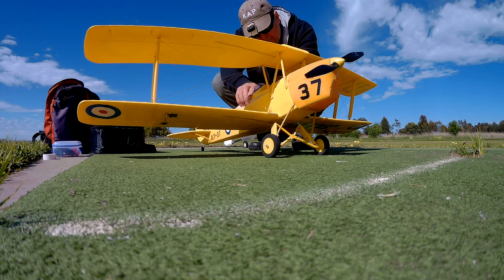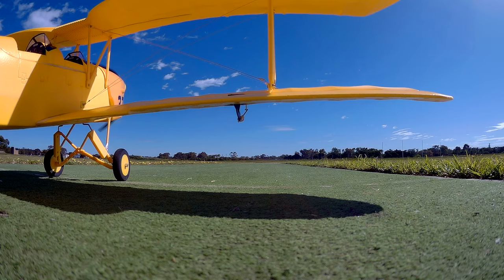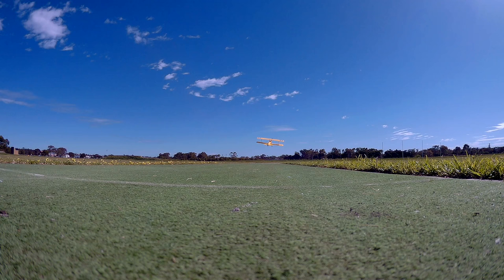Carefully check the direction of the throws, because I do not want to mack this model up. The wind actually picked it up and took it off, it was so light.